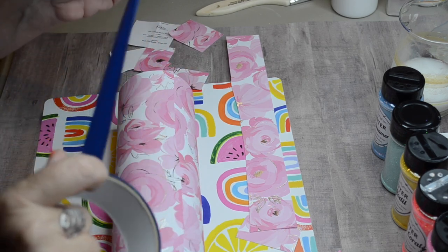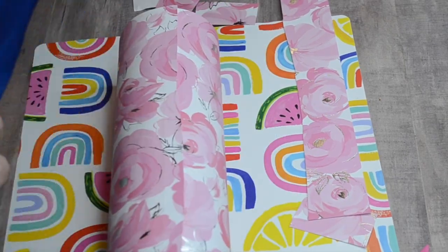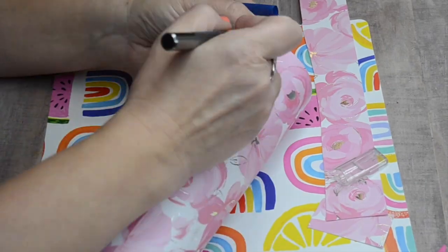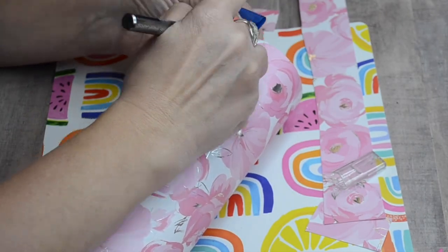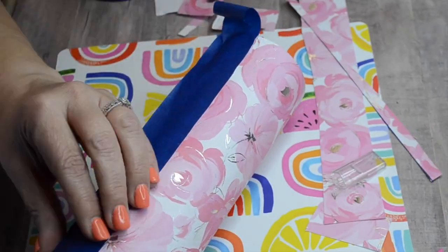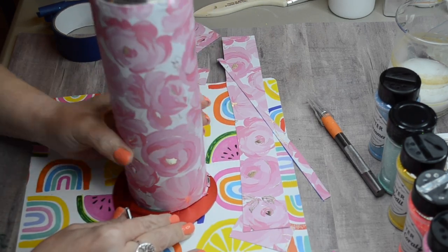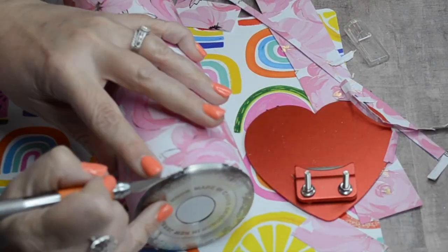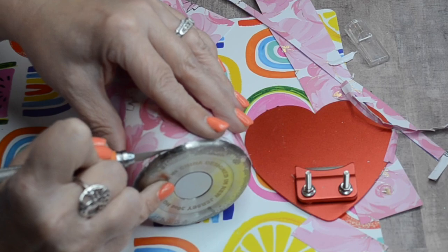I'm going to tape off a straight line with some masking tape. Before you place this onto your card stock, you want to take the sticky off a little, otherwise it will peel up your paper. I'm following the line with a sharp X-Acto knife — you want it to be really sharp, but be careful, you don't want to cut yourself. This is my cup edging tool, purchased on Amazon — I'll leave a link in the description. I'm going on the shortest setting just to expose a nice straight edge at the top and bottom.